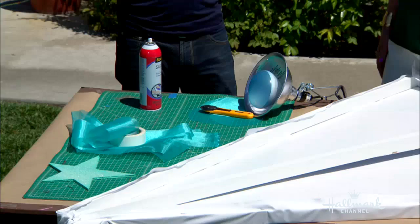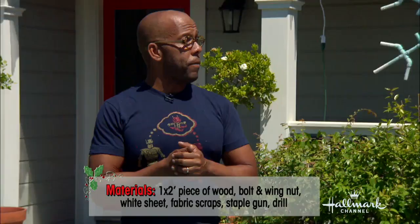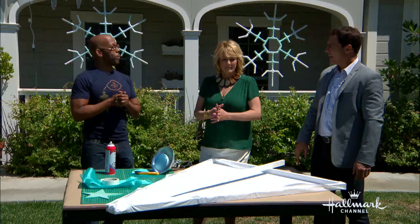What materials do we need to start with? All you're going to need is two one-by-two pieces of wood. They come in eight-foot lengths at your hardware store. It'll cost you about $4, $4.50, so that's about $9, and then a bed sheet and fabric scraps. That's it. And you're going to make a tree out of that.